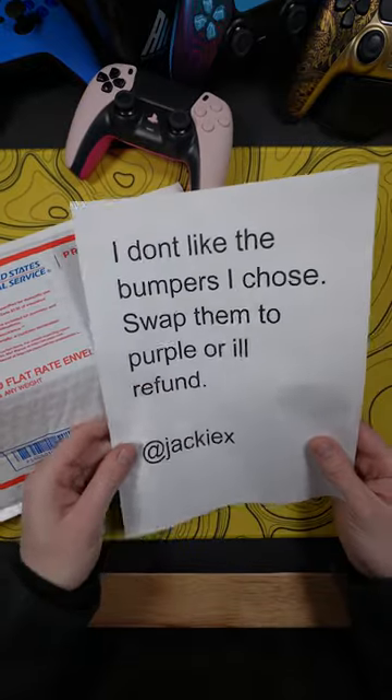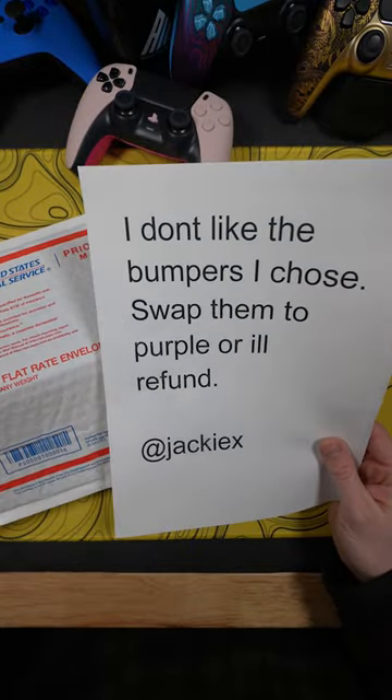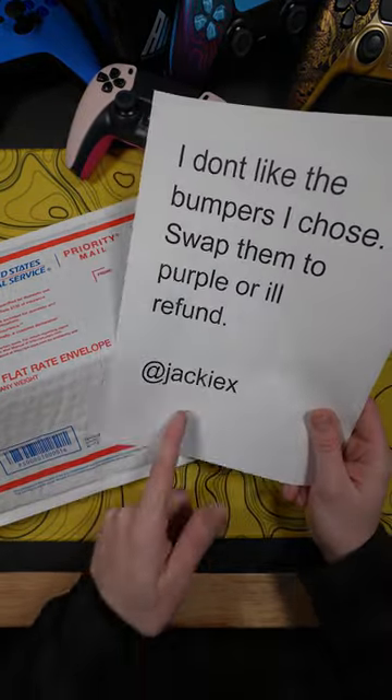This customer returned their controller in the mail with a note that says, 'I don't like the bumpers I chose. Swap them to purple or I'll refund.' From Jackie. Well, Jackie, let's check out the controller.